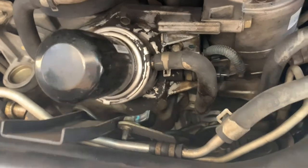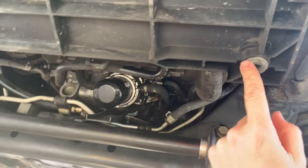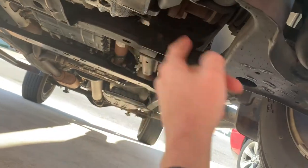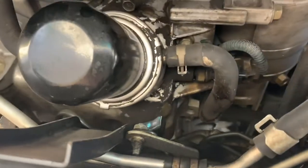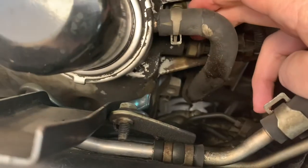If you still have your skid plate on, you have to remove it — just like you're doing an oil change. There are four bolts to remove. Once the skid plate is off, you'll see where your oil filter is, and behind this oil cooler line you'll see the sending unit right there.